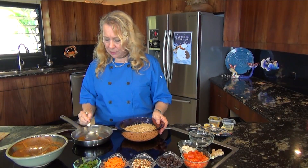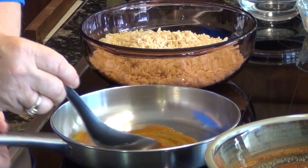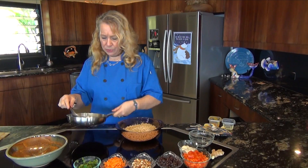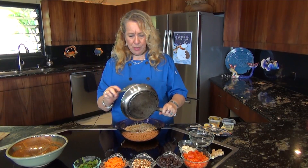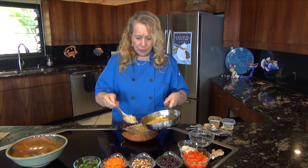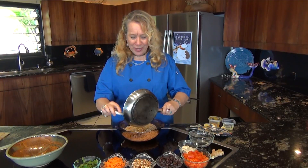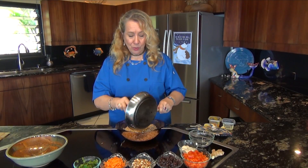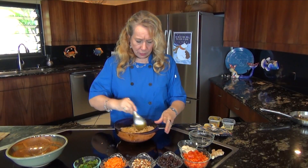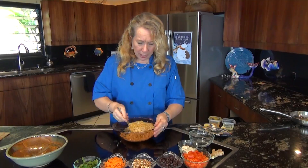We're just going to heat that up a little and then add it right into the rice. If it sticks to the pan and you lose a lot, just add a little bit of what you're cooking right into the spice and it'll absorb it and bring it all right into your rice. So I'm just going to stir this around to get it all coated.